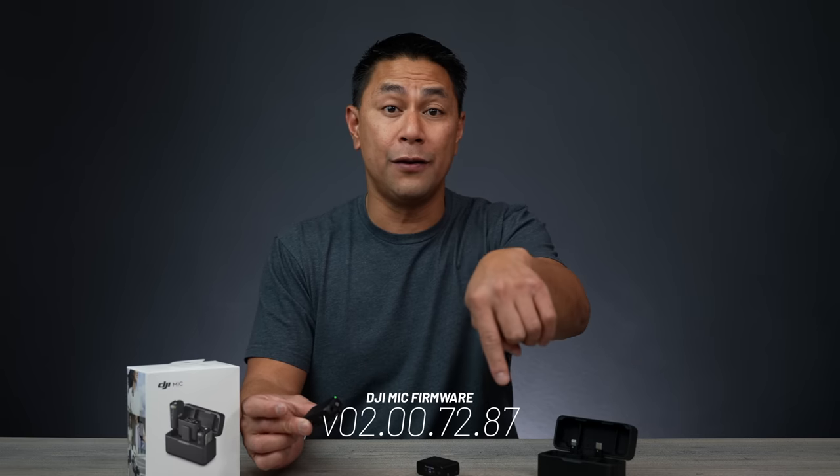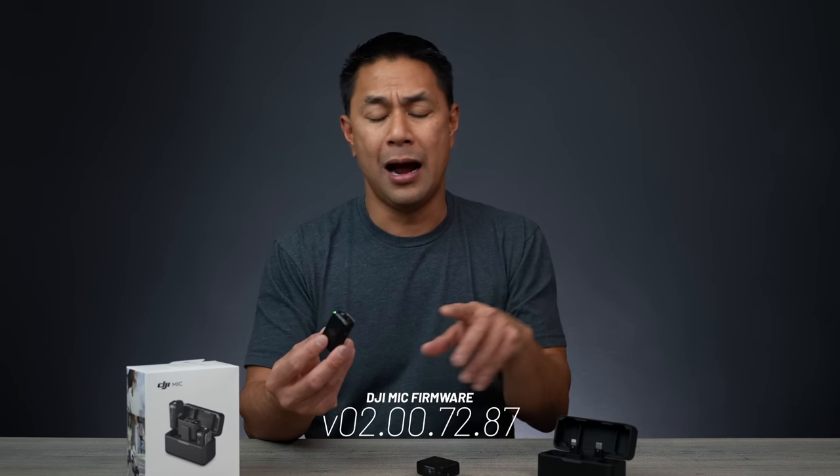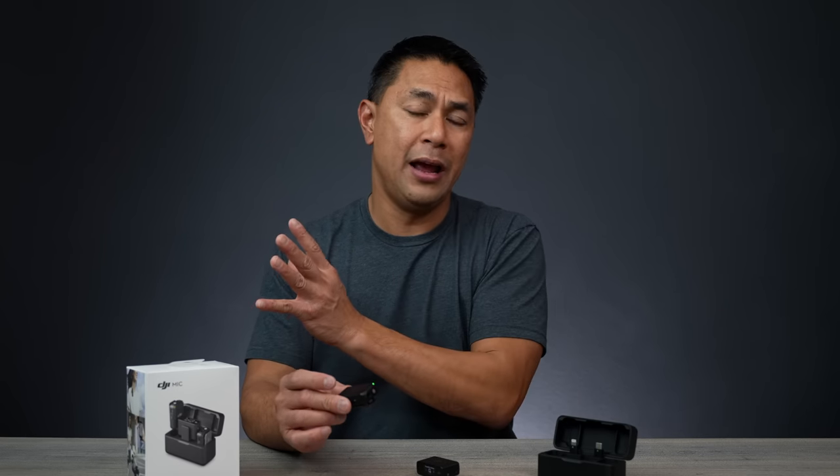Let's jump right into the firmware updates. I'll make sure the firmware update info, including the version number, is left down below. If you already have the mic, I'll go through how to do the update on the mic system towards the end of this video.